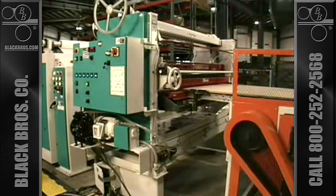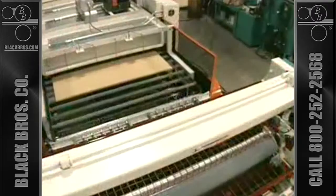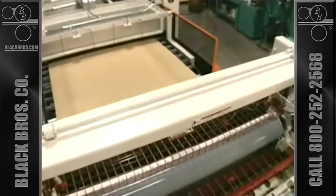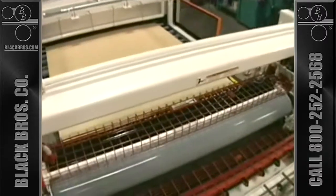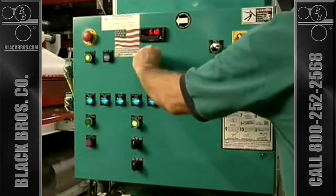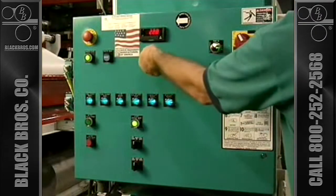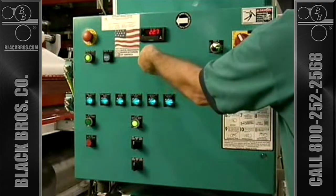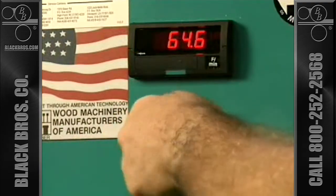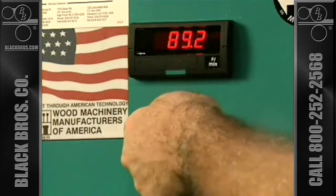With the new system, a Black Brothers 775 adhesive spreader is added to the line. The 775's ability to precisely apply adhesive allows you to use less expensive, non-glued paper in this laminating procedure. Controlling the window of application is critical to the system's success. This type of precision, available only with the Black Brothers roll coaters, makes the process possible.